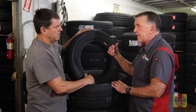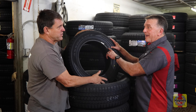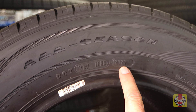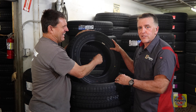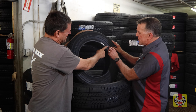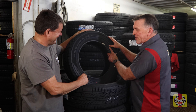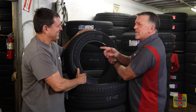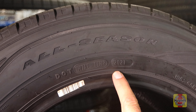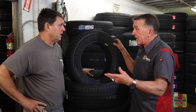On the sidewall of every tire it tells you the date of manufacturing. For example, '2021' means the 20th week of the year 2021. So if a tire reads 2-0-2-1, that's the 20th week of 2021. Check your tires if they are five years or older.